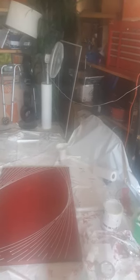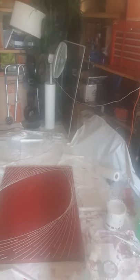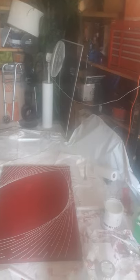I thinned out the paint a little bit from last time, so it should work. It's looking cool though, even though it's making breaks in it.